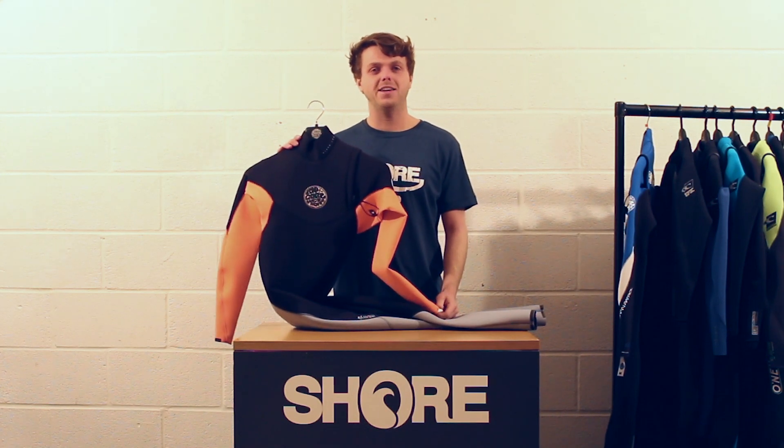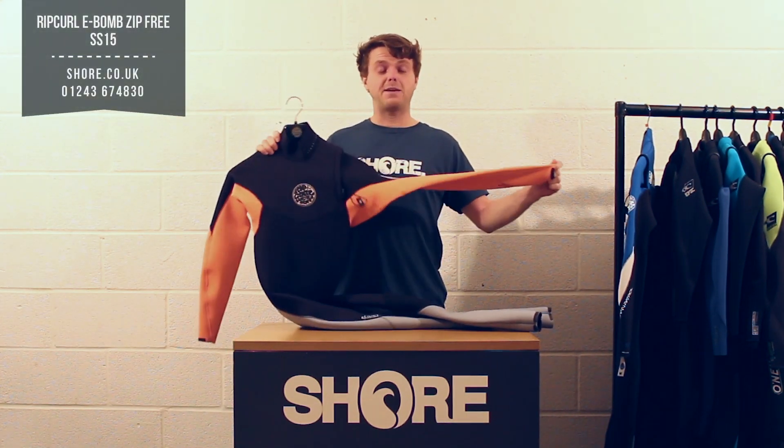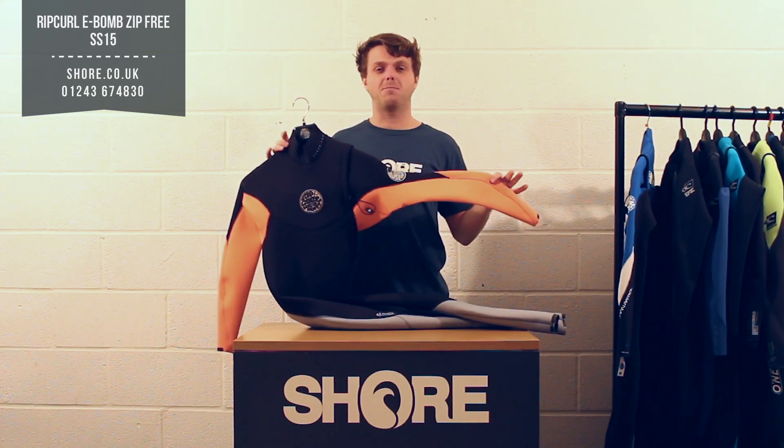Hi there, I'm Henry from shorelook.co.uk and today we're going to look at the Rip Curl E-Bomb Zip Free range, available in 3-2, 4-3, and 5-3. Basically, this suit is designed to be the most flexible suit on the market.